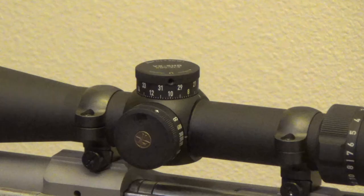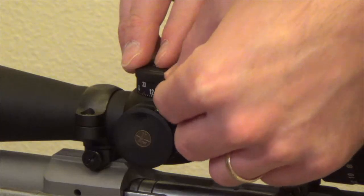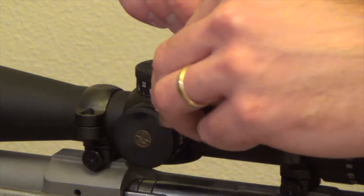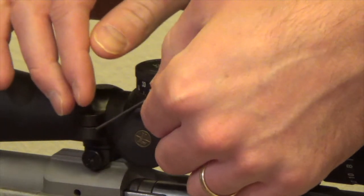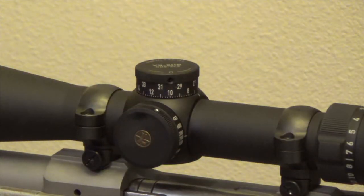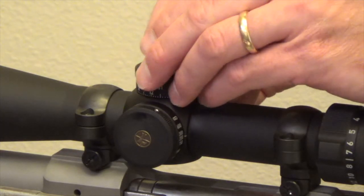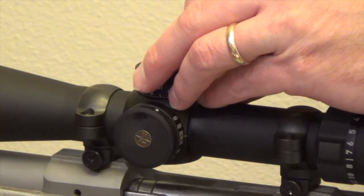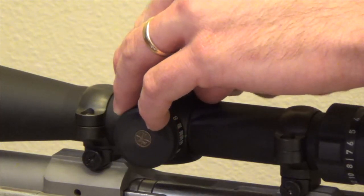Once you've got that complete, the next thing you need to do is make sure your rifle is unloaded, then place it in a secure mount like this gun vise. Next, use the Allen wrench that came with the new CDS dial to loosen the set screws on the old elevation dial. Once the screws are loose, remove the old dial.